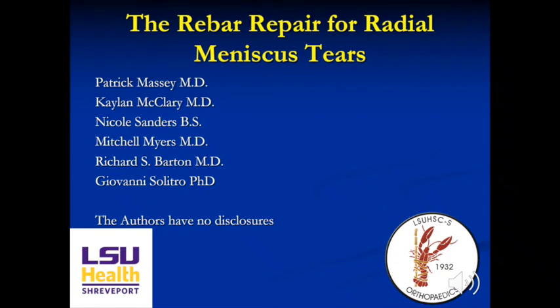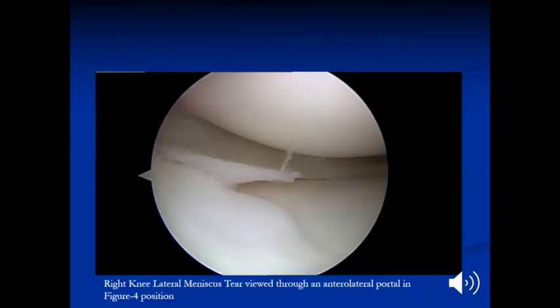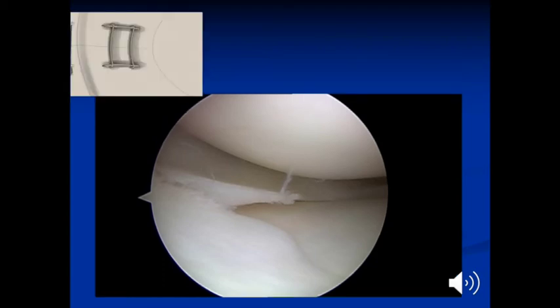This video demonstrates the rebar repair for radial meniscus tears. This is an arthroscopic view of a right knee lateral meniscus, full radial tear. Throughout this video, in the top left, there will be figures demonstrating each step of the repair.